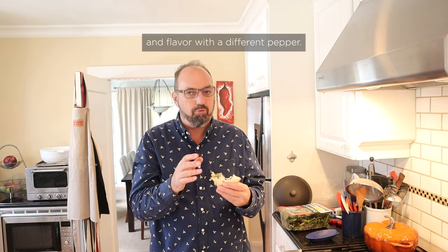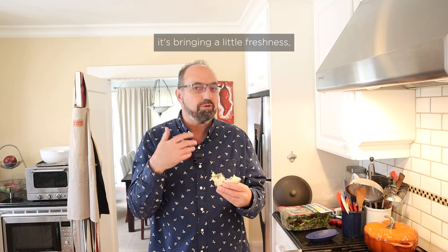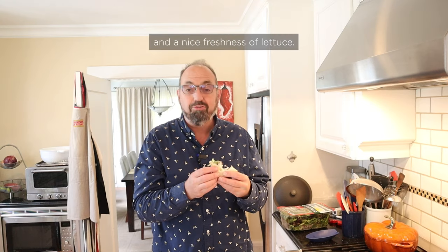That is seriously good. The J-O spice is bringing a lot of complexity and flavor with a different pepper. Then you've got the seasoned tomato bringing a little freshness, a little sweetness, and a nice freshness from the lettuce.